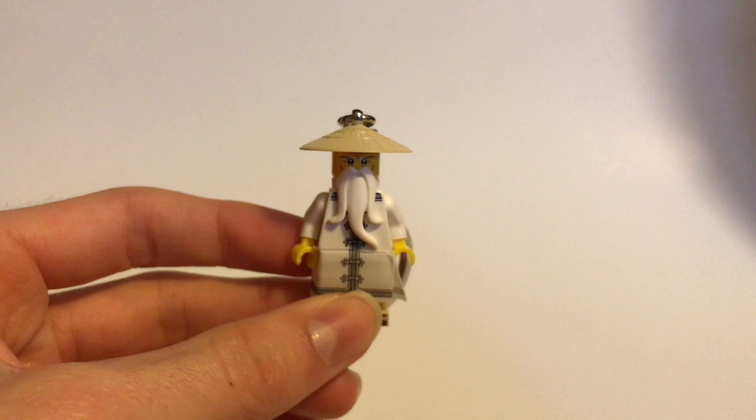So that is Sensei Wu. Thank you all for watching — hope you enjoyed! If you did, don't forget to leave a like, and don't forget to subscribe. See you later, goodbye!